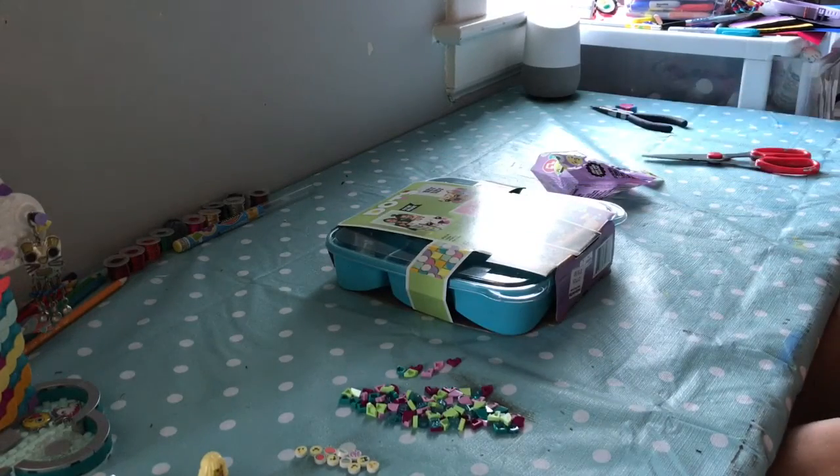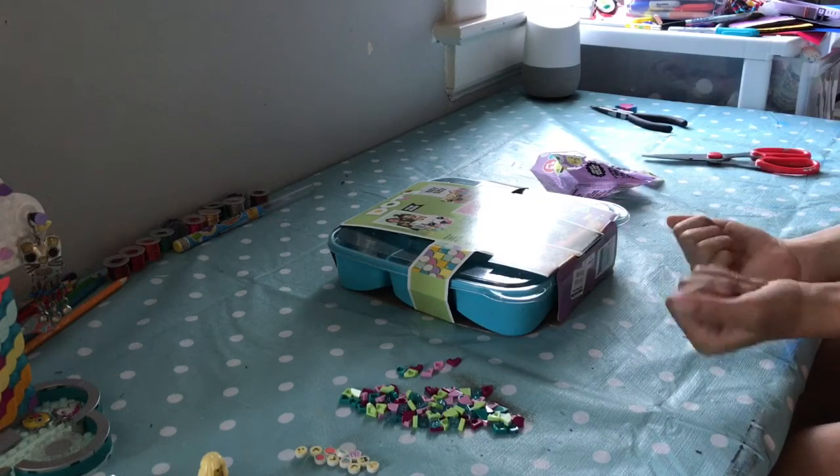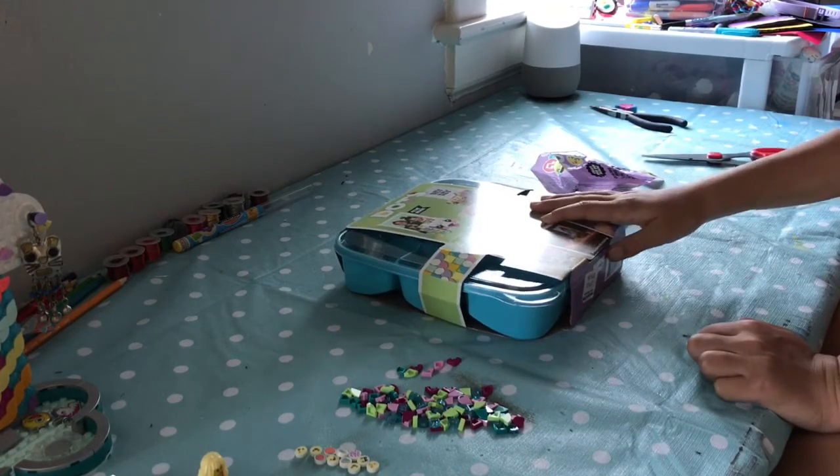So let's get to the main point of this video: unboxing the Lego Darts picture frames. Let's get started.